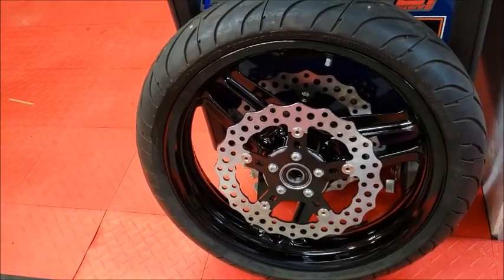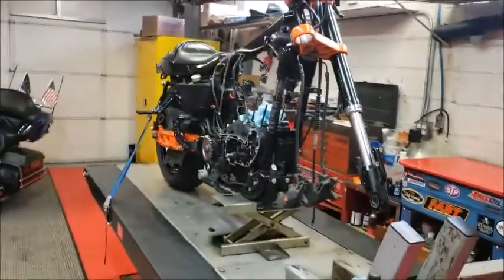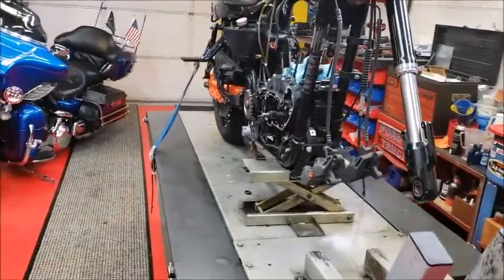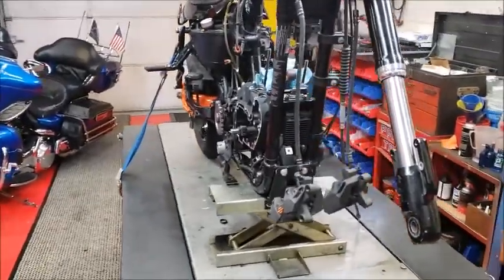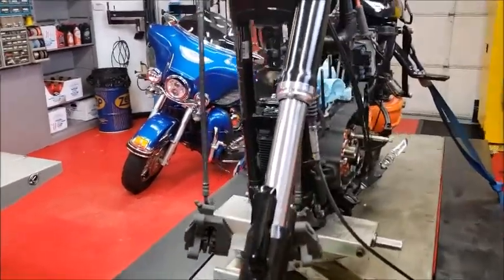We also upgraded the disc brakes in the front — isn't that beautiful? So that'll be the wheel on the front; that will always be on there. We do have two wheels for the back: one's a slick and one's the street tire. Hopefully this thing isn't too snappy for the street, because you can't really afford another bike.